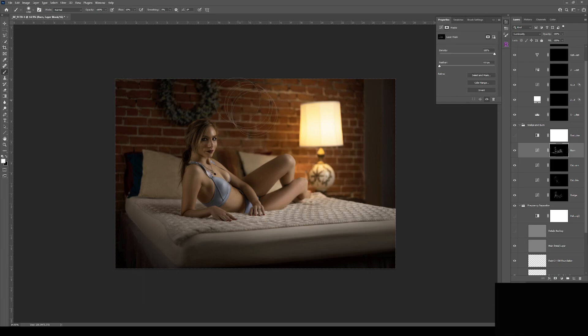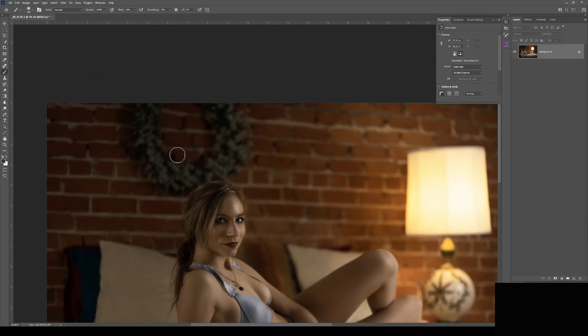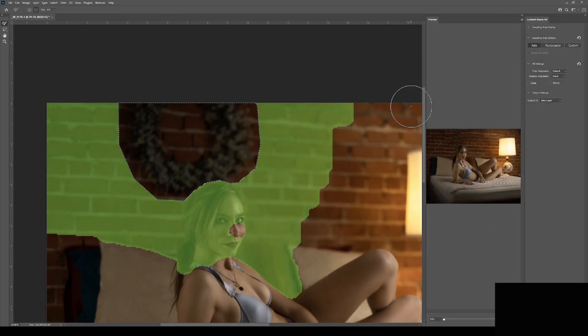And now we come to the teaching moment of this speed art, so let's slow down the footage and discuss. I want to remove the wreath from the wall, and my first choice is to use content-aware fill. I'll use the lasso tool to make a selection around the wreath and see if Skynet can get the job done, although I don't have high hopes.